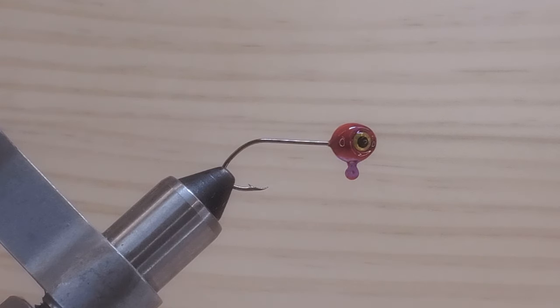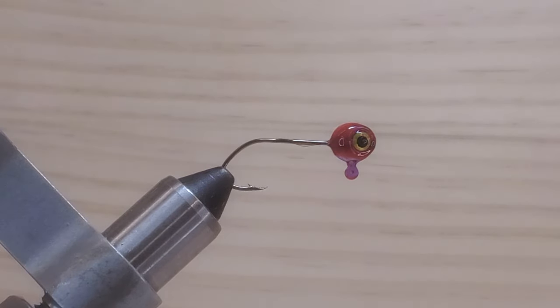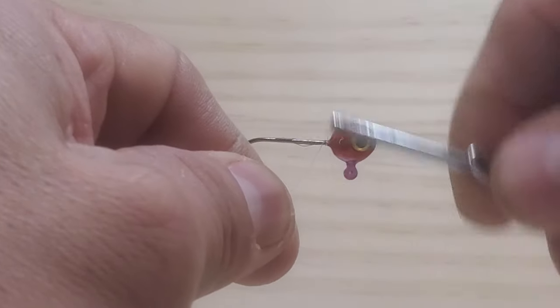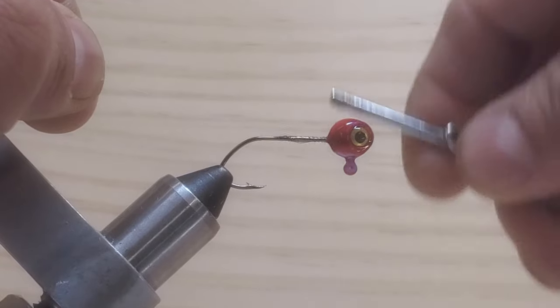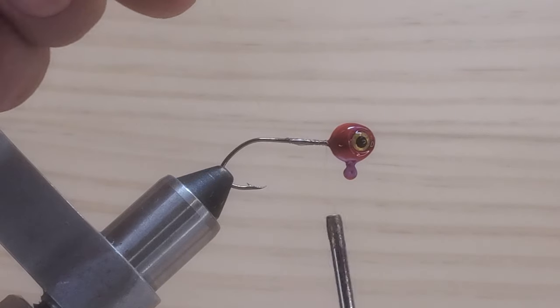So let's get started, guys. Let's put a little bit of glue into the hook shank. Before I start my thread, I want to use a mono. In this case it's like a white clear color — this is a mono here. I want to go back to the hook point and then come back, and then cut this off.